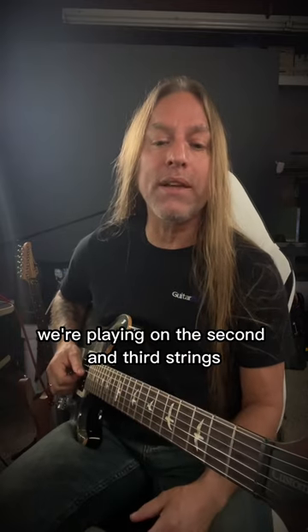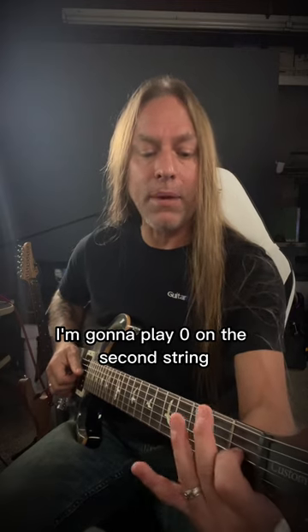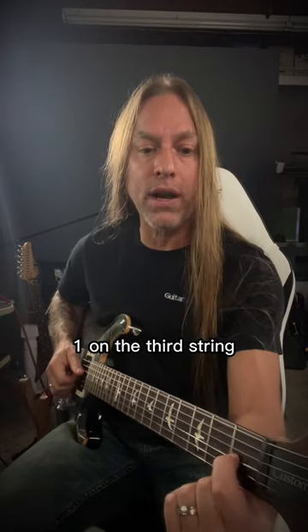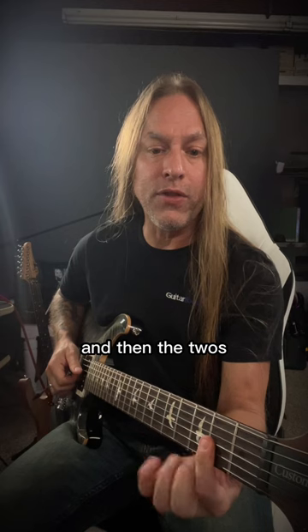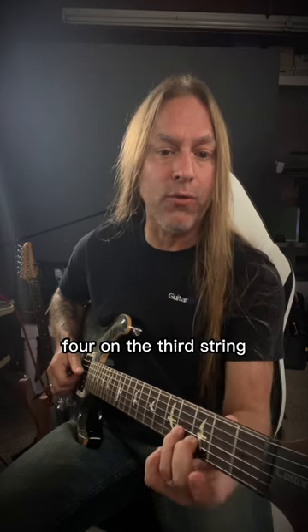So what we're doing there is we're playing on the second and third strings. You'll notice I'm picking those with my first and second fingers. I'm going to play zero on the second string, one on the third string, and then the twos, and then three and four. Three on the second string, four on the third string.